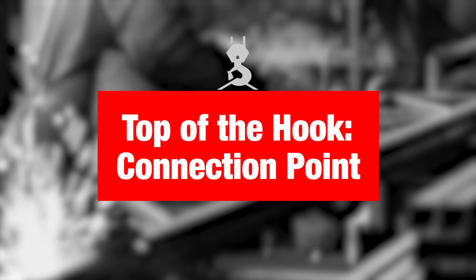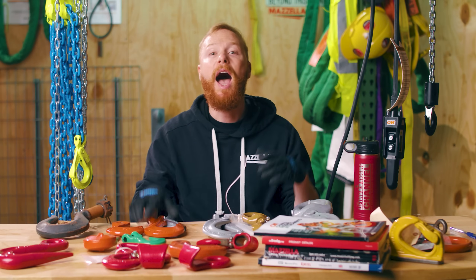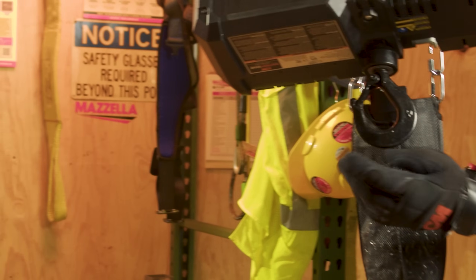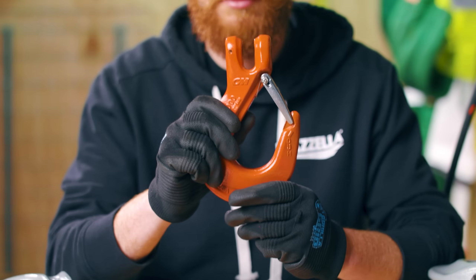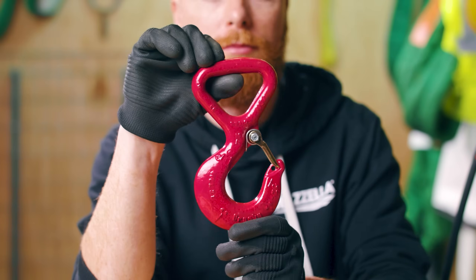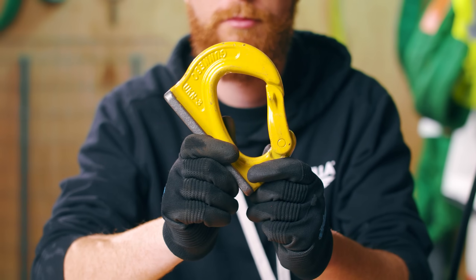Let's start with the top of your hook — your connecting point. How is your hook connecting to whatever it is connecting to? Be that a sling, a crane block, overall ball, hoist, whatever. When you're looking at the connecting point, you have several different types of hooks: eye hooks, clevis hooks, shank hooks, swivel hooks, sliding hooks, synthetic hooks, and weld-on hooks.